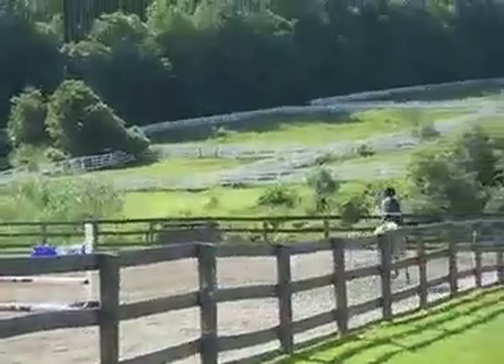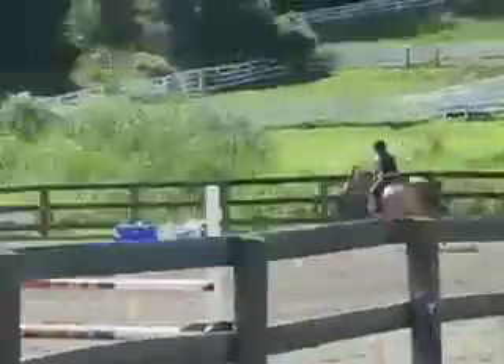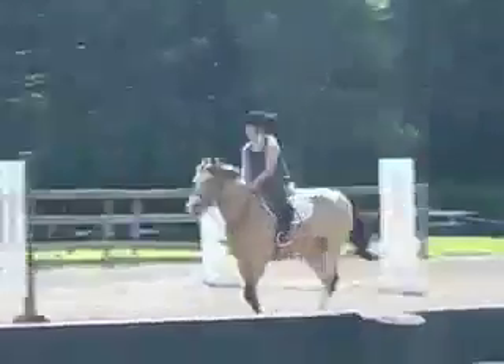I put it on YouTube because then it's easy for her to pull it off — she can just go on there and look at it. I don't know how to do any of that on YouTube, but it's even just making it into the movie because it's all different clips, because I start and stop the camera.